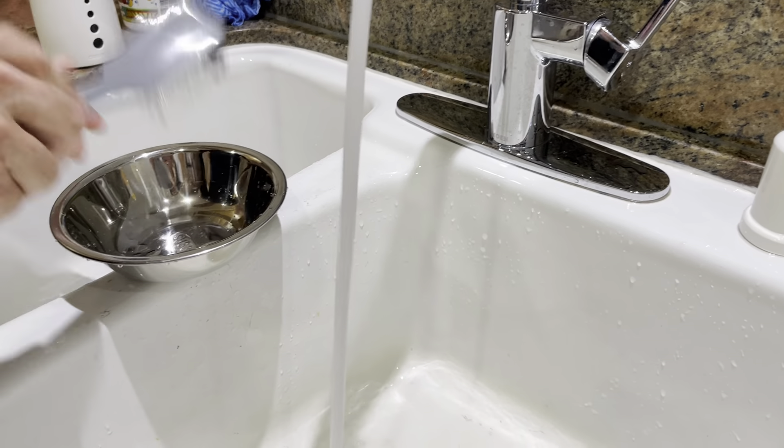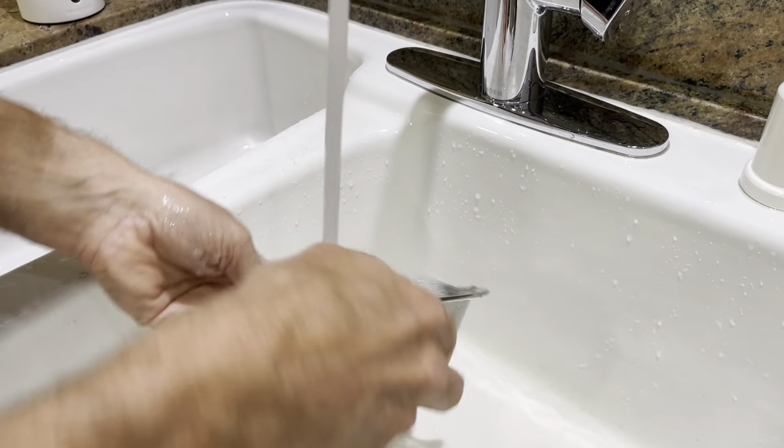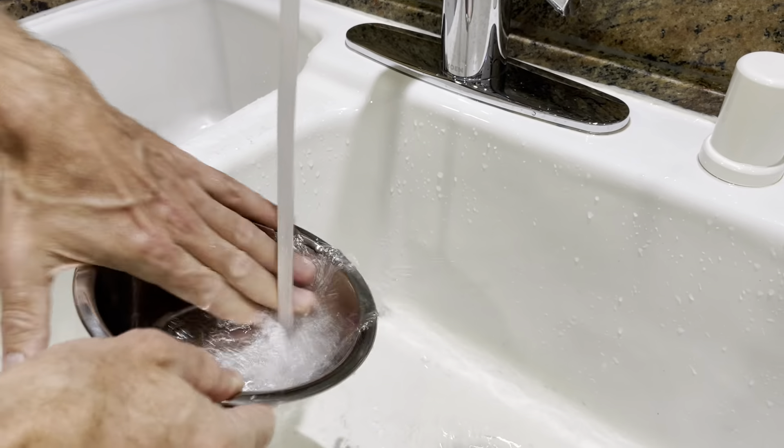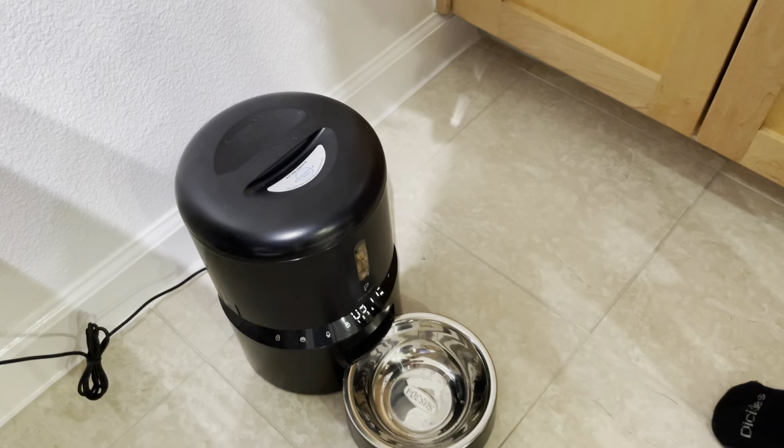It might need a little bit of liquid to clean it. Dry it, and then to put it back in you just push it under the lid — click, bang, that's it.